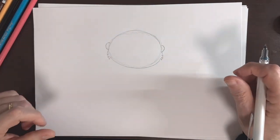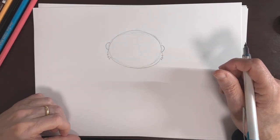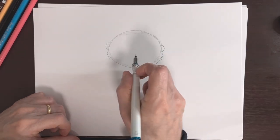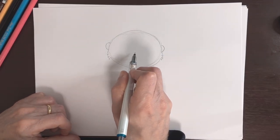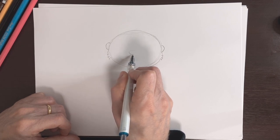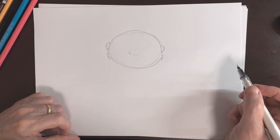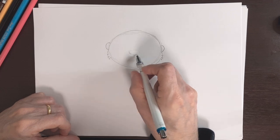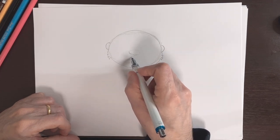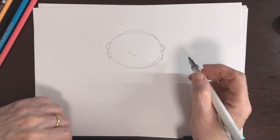Try to make them the same size — that's what I'm looking for. Now let's do his nose. I want the nose to come in the center here — let's see how this sketch comes out. Does that look good? Or is it too big? Hmm, I think it's okay actually.